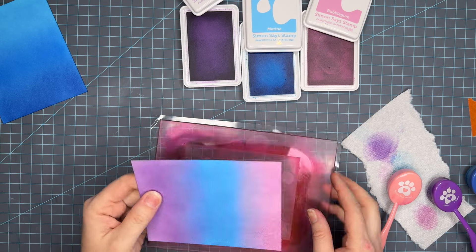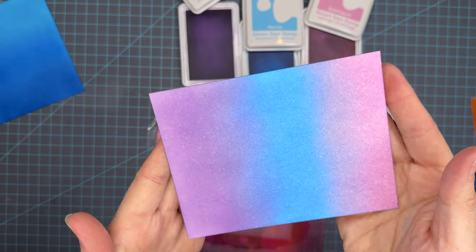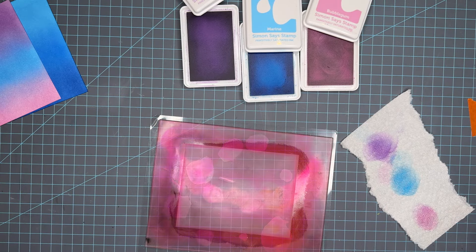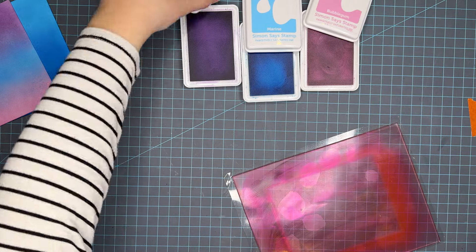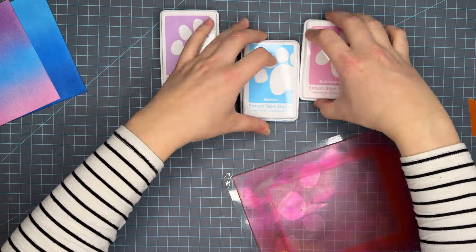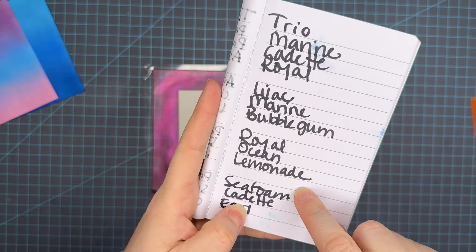Now I'm just working the Bubblegum into the Marine and that's the panel — Lilac, Marine, and Bubblegum. As usual we're going to do a quick clean and move on. I absolutely love this Waffle Flower Grit Mac for my ink blending. I've been using it since the beginning and I just love the way that it holds my paper.